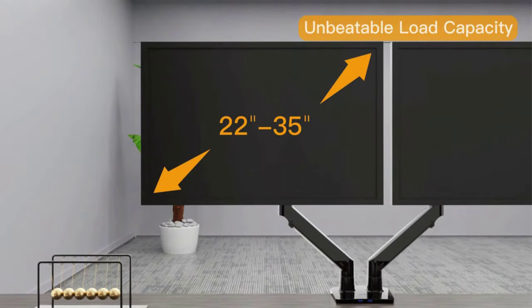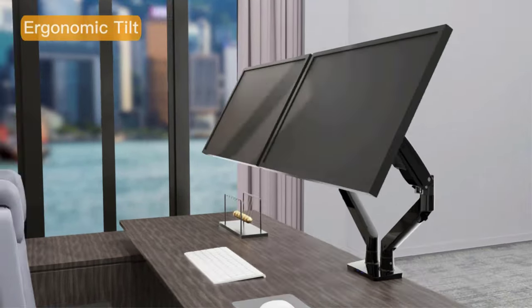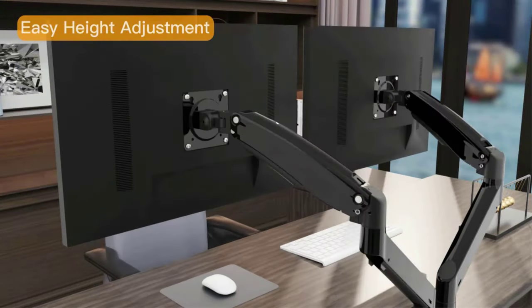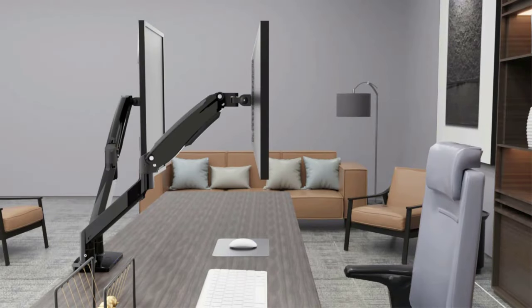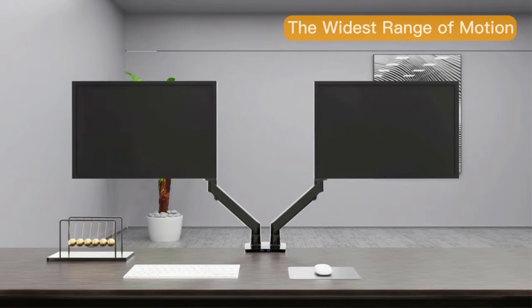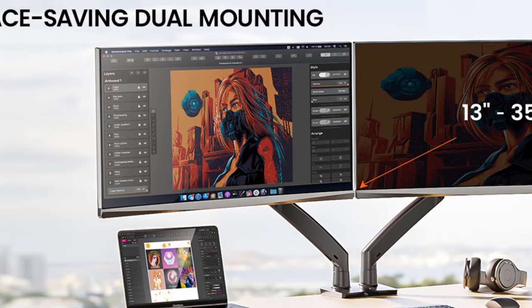There are two options for monitor mounting. The heavy-duty monitor mount can be installed using a C-clamp or grommet mounting on desks. Grommet mounting allows free placement on the desktop wherever a mounting hole exists. The mount features integrated cable management and a USB connector, so concealed cables give you a clutter-free desktop. The package includes all accessories for mounting and instant mounting guidance.